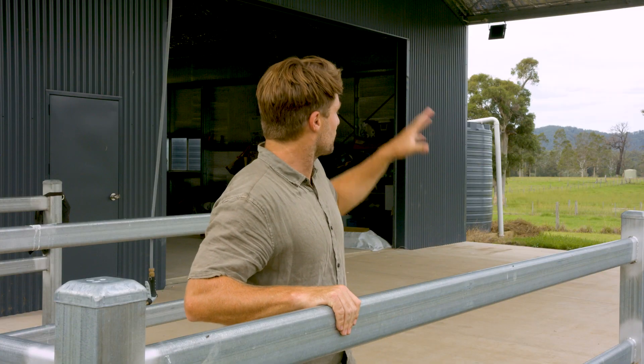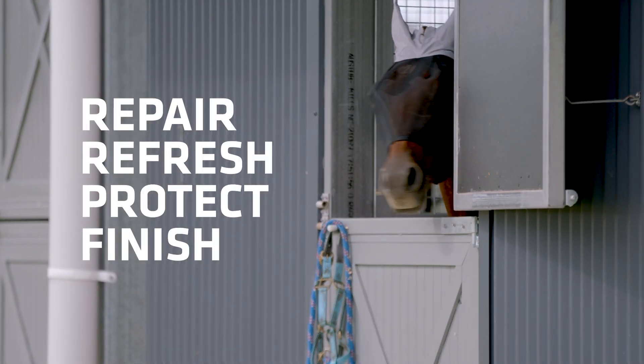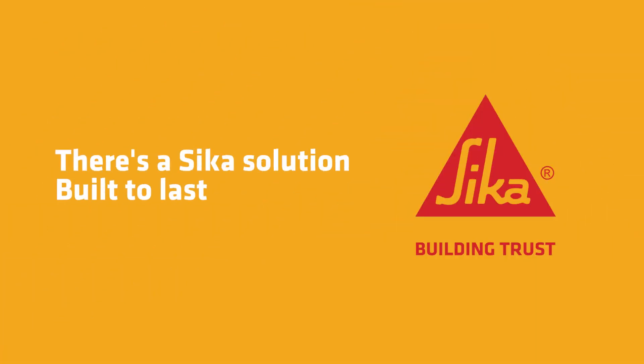What we've done is shored up this section of the shed. We've saved the owners money and hassle down the line, and best of all, we've given them peace of mind. Repair, refresh, protect, finish — in the home, around the home, or away from home, there's a Sika solution built to last.